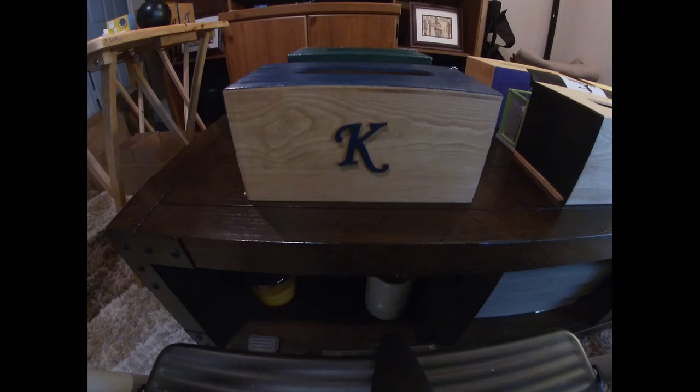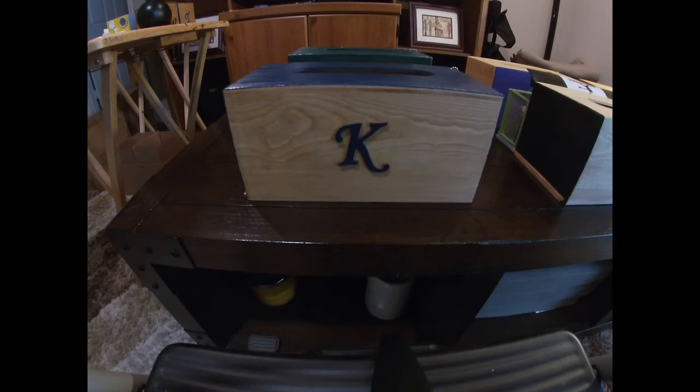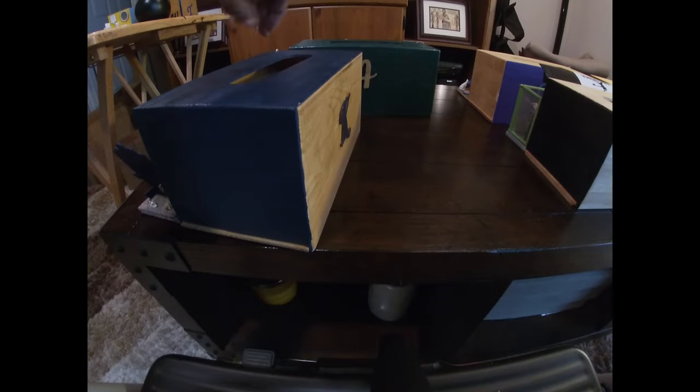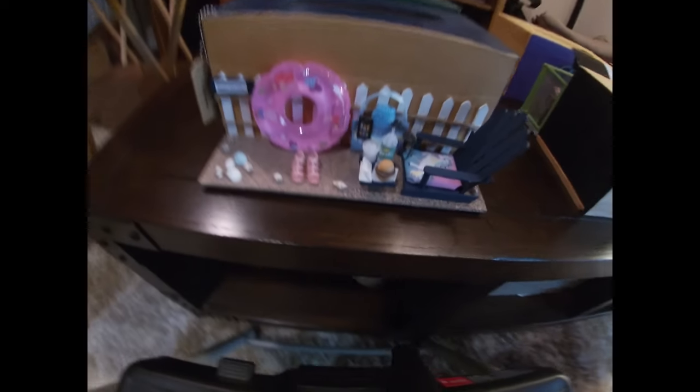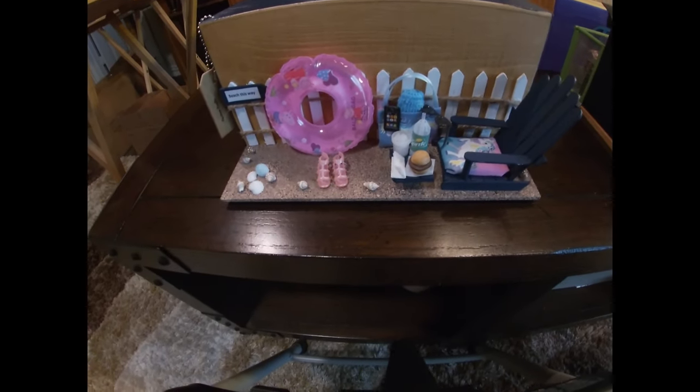Last are the big boys — the larger tissue boxes that took a lot of imagination and creativity because the scene had to cover the whole side. The first is for a college friend up north who, during the pandemic, really missed going to the beach and relaxing in the sun. I tried to bring the beach to her — a lot of the items I had to make by hand, but I think it captures the beach scene well.